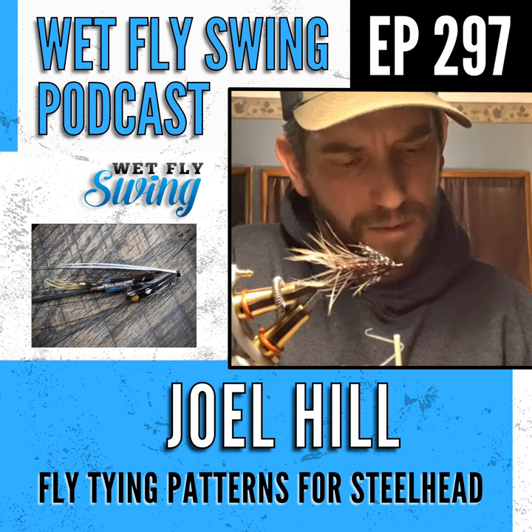The top tip Joel shares is proportions. Proportions make or break these flies — the fish may not care, but proportions make the fly look like it belongs on the hook. Wings that are way too long make the hook look tiny. It's a personal preference thing, but it's what he always emphasizes.